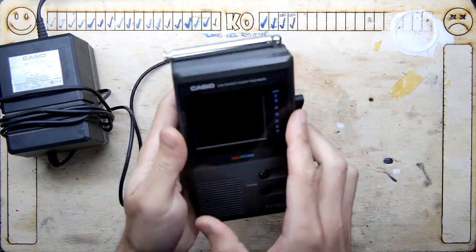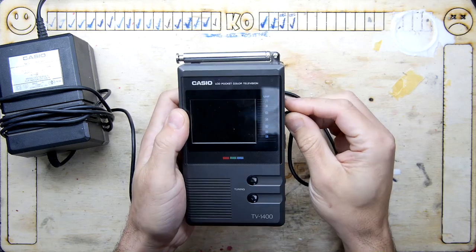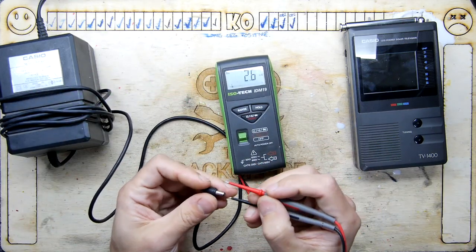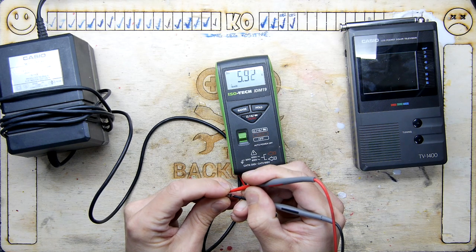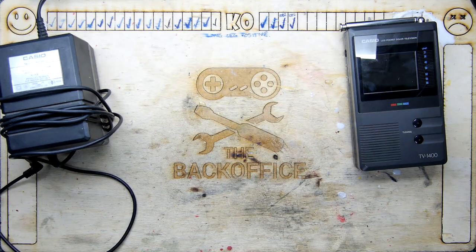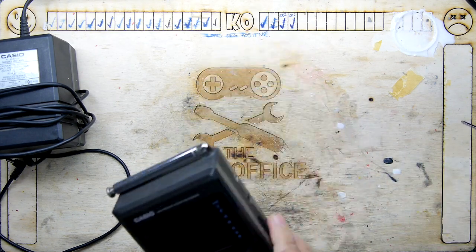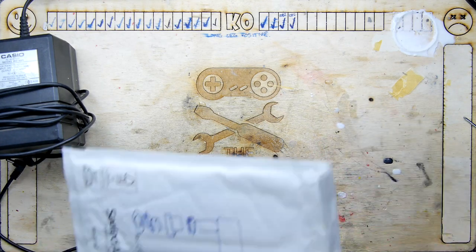Plugging it in — and nothing, nothing at all. Is that because it's not quite getting the voltage? I don't think it is, but I'll double check. With the probes the right way around: 5.95 volts — I think that's pretty good, so the voltage is definitely there. Whatever the problem is, it's something more mysterious, and that means we're going to have to dig in under the hood.